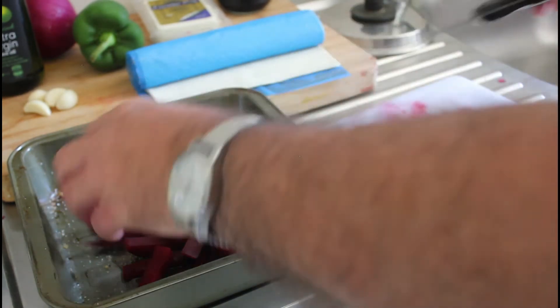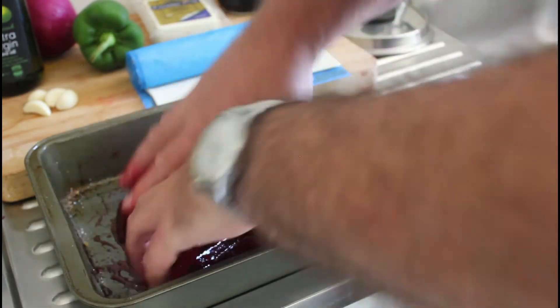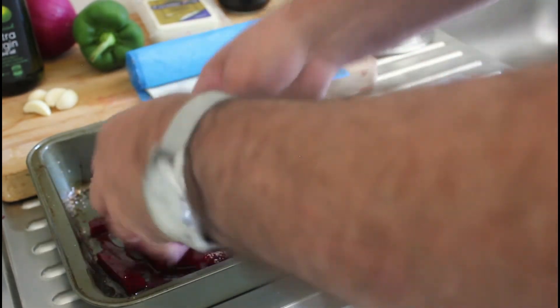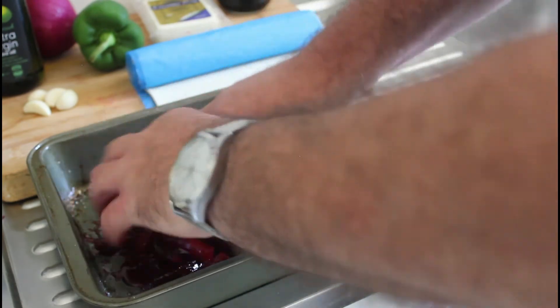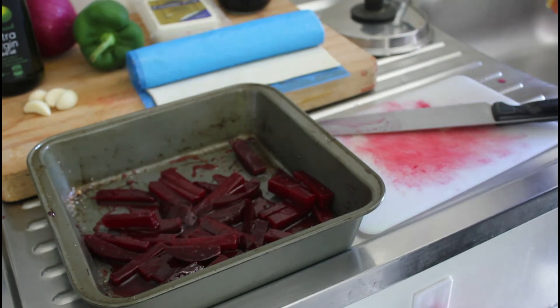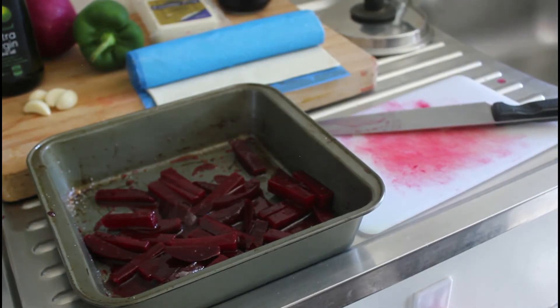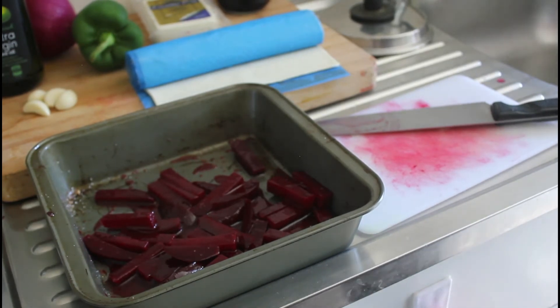So we're just going to get our hands in there and toss everything together. And there we have it — it's all ready to be roasted. About 20 minutes at 180 degrees and that should do it.